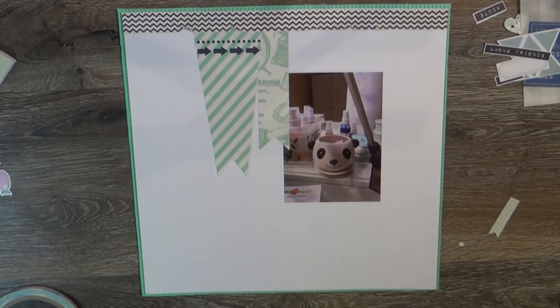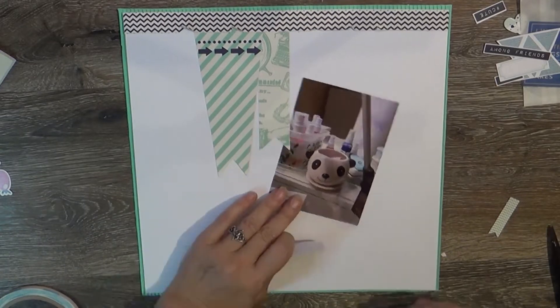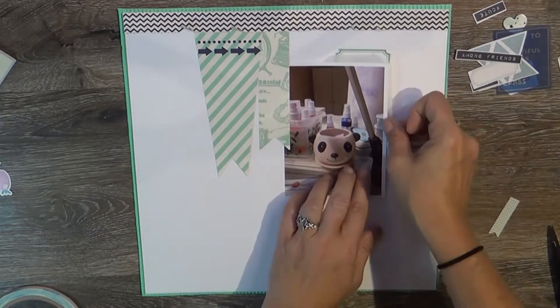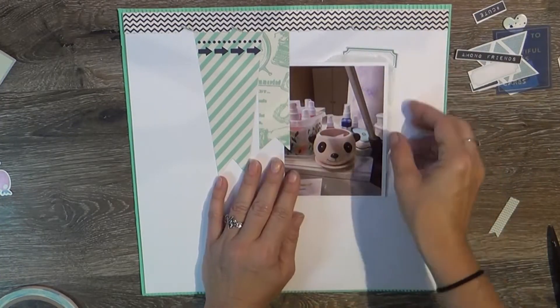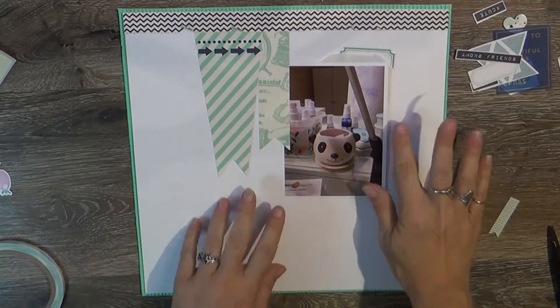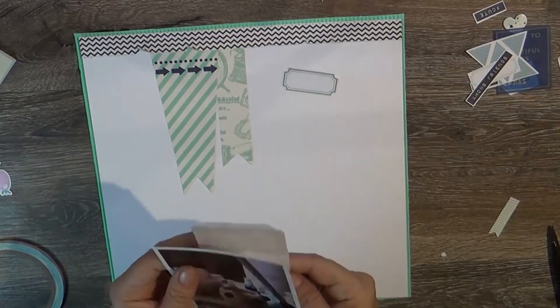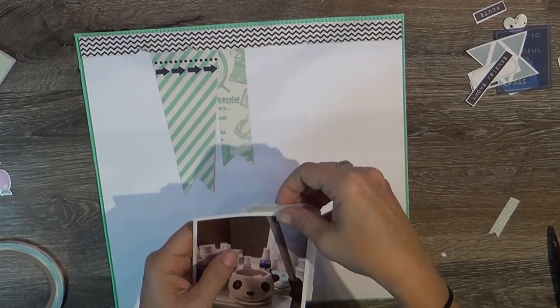I also used the banners that were part of this collection — just little pull-apart banners. Everything else I either pulled from my stash or from that box, so the majority of what you see is from the box.